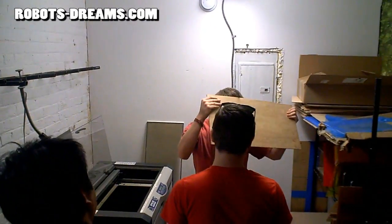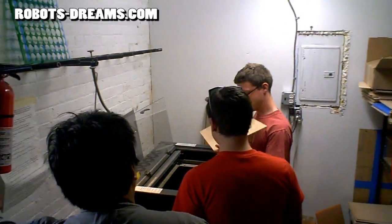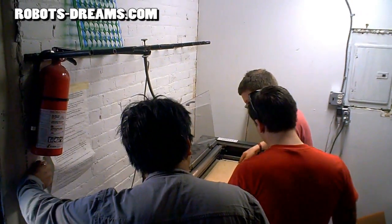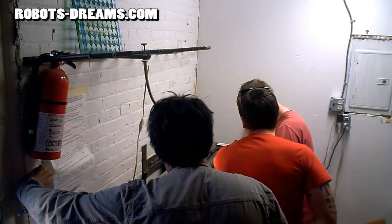You just gotta make sure you don't break it. Yeah. Okay, and that's happened. Well, we can cut on this side. It's not going to show.